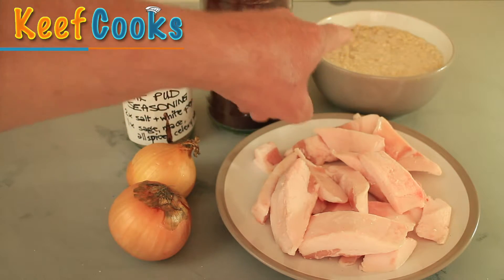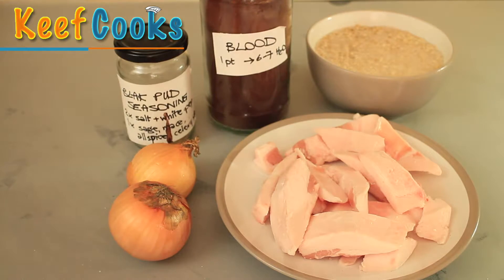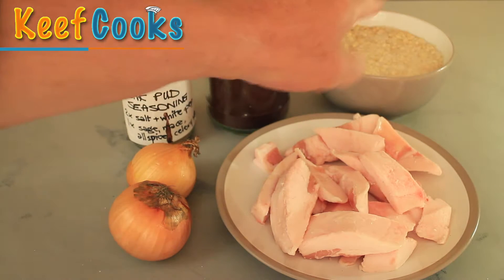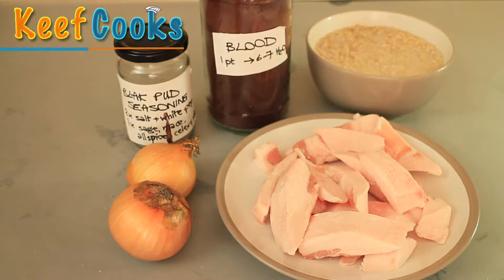For the oats — I've seen recipes that say pre-cook them, but that's a load of tosh. I've tried it and it didn't work. I've just had them soaking in cold water for half an hour and that'll be fine. Some people put barley in their black pudding — I've tried that as well and didn't like it.